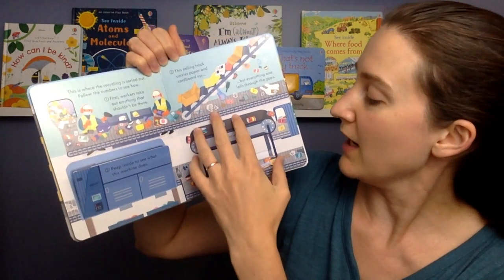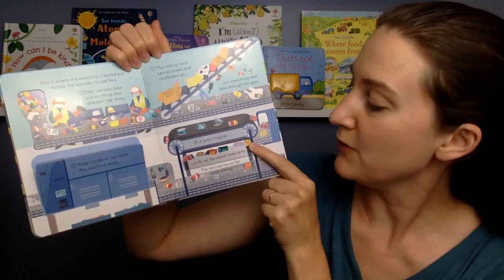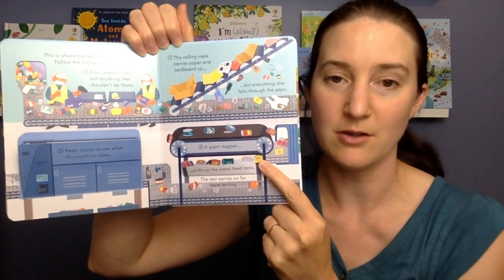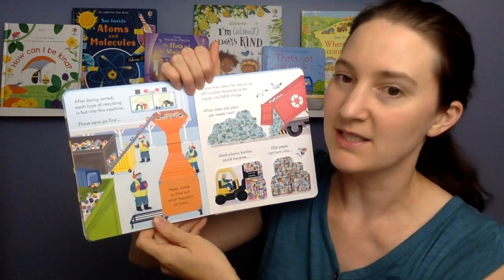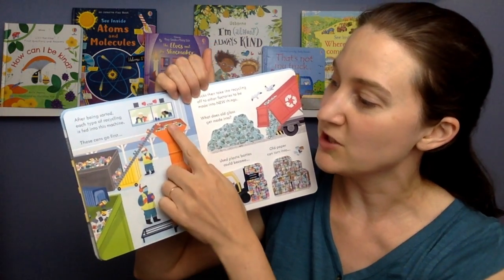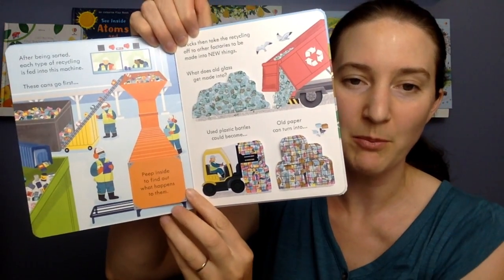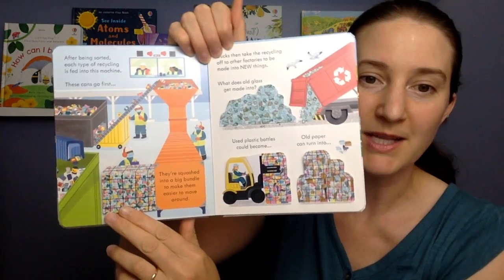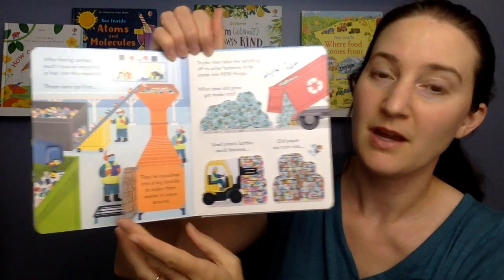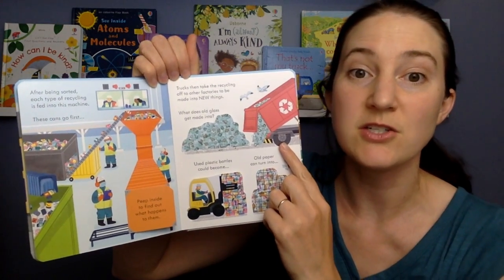Four: a giant magnet pulls up the metal food cans, and the rest carries on for more sorting. After being sorted, each type of recycling is fed into this machine. These cans go first — peep inside to find out what happens to them. They're squashed into a big bundle to make them easier to move around. Trucks then take the recycling off to other factories to be made into new things.